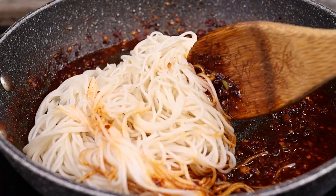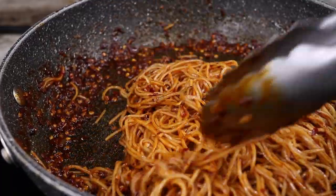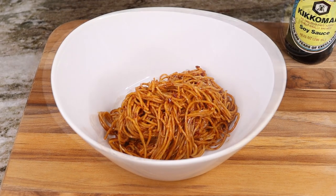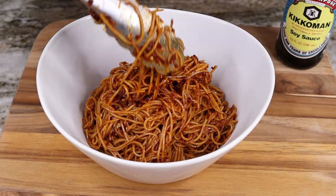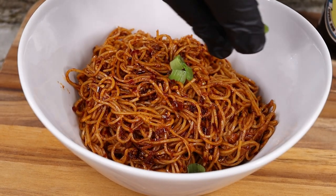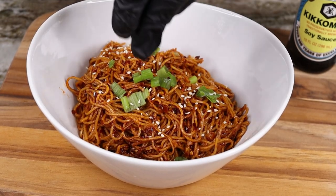Get the noodles all mixed up in that goodness, guys — look how delicious that looks! Mix it up just like so. Once you have everything well combined and all the flavors are talking to each other, get a nice beautiful bowl, toss your noodles in there, garnish with a little bit of the green onion we chopped earlier, sprinkle on some sesame seeds on top as well, and bam — you've got yourself some flaming super spicy noodles!